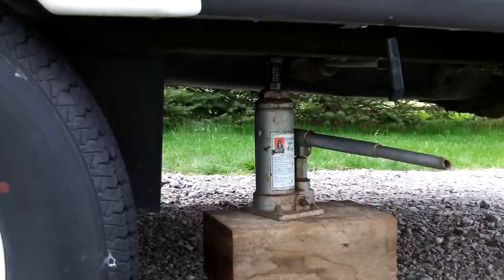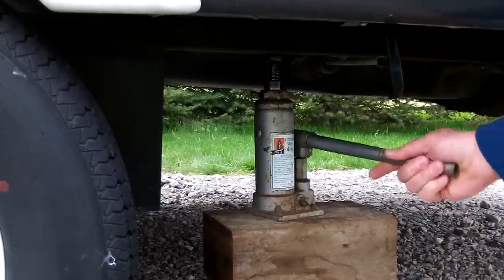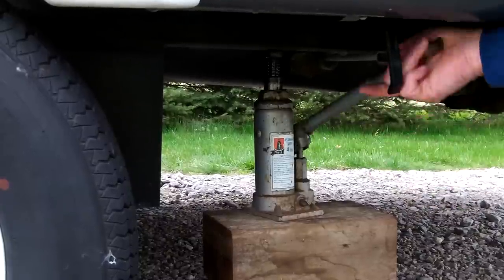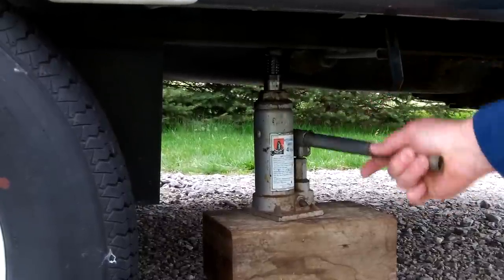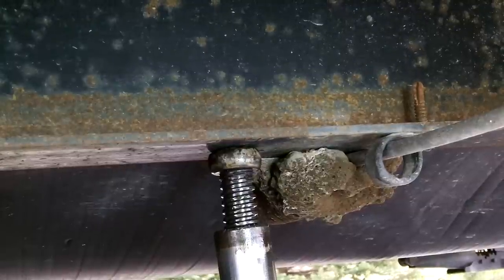Next, jack up your trailer by placing the jack beneath the frame of your RV. You may need to use blocks to help support the jack. Lift your trailer until you are able to spin your wheel freely. Never lift on any part of the suspension system.